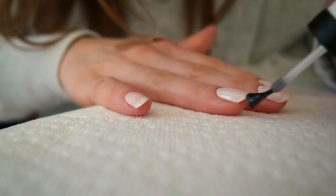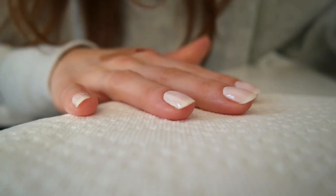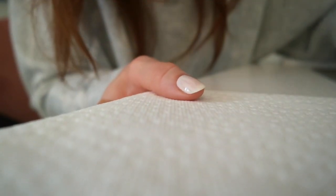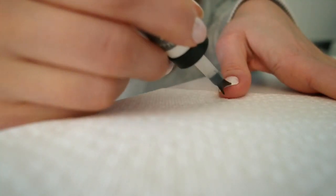The reason we're applying it to color is because you can't apply it to a bare nail, and adding a coat of color instead of a base coat is just going to help the white really pop.